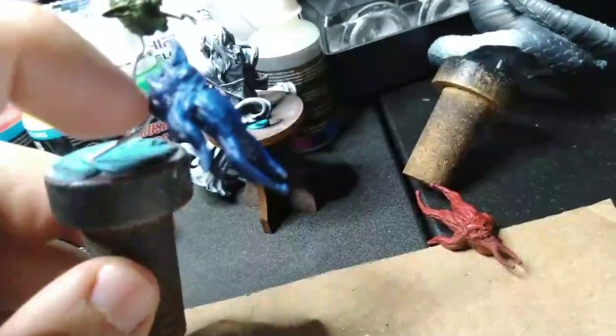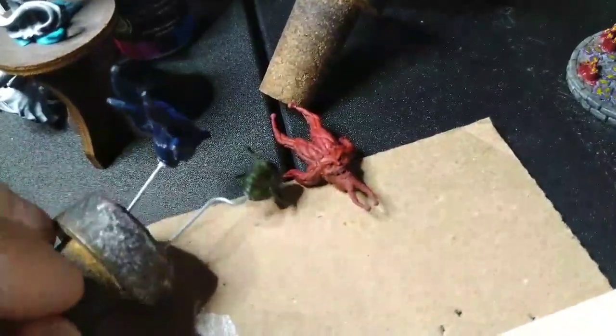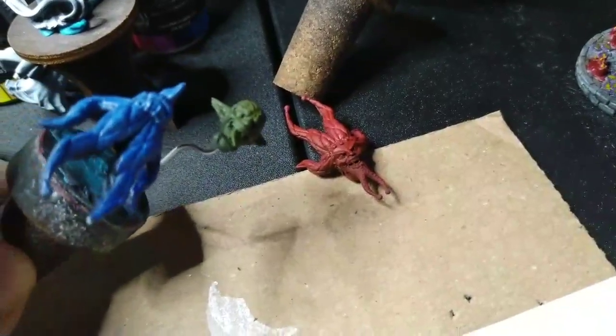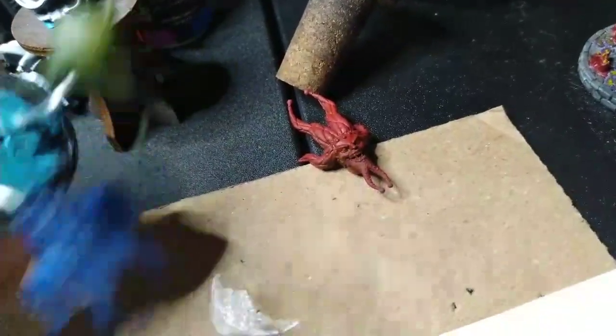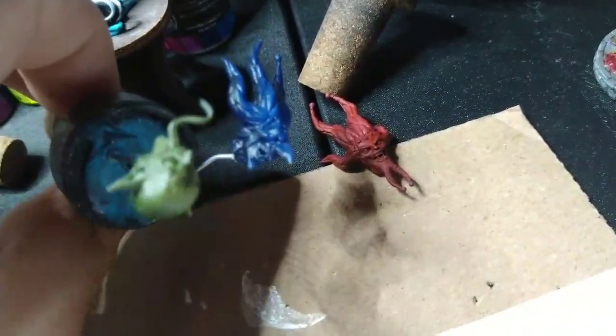I've got a blue head here, I've got the red head there, I've got the green. Oh man, that looks really nice there. Holy crap — there we go, now we can see some detail. And I love it because each of those heads look very different.